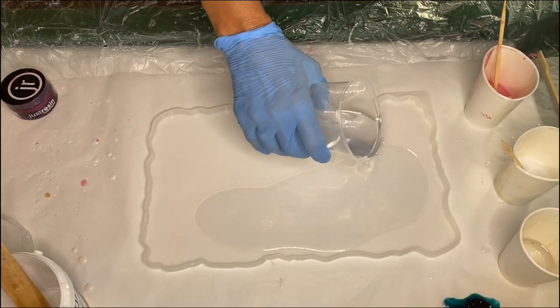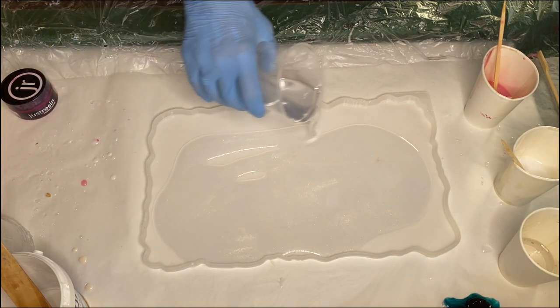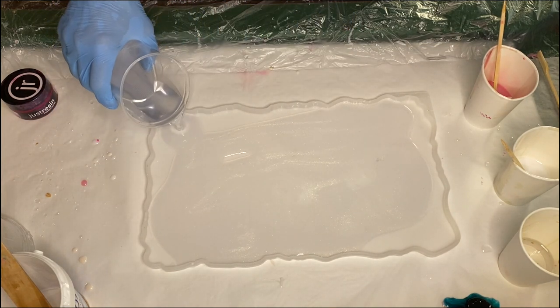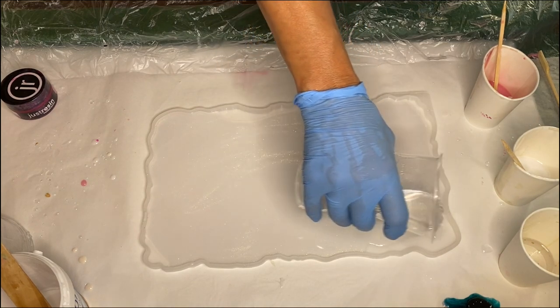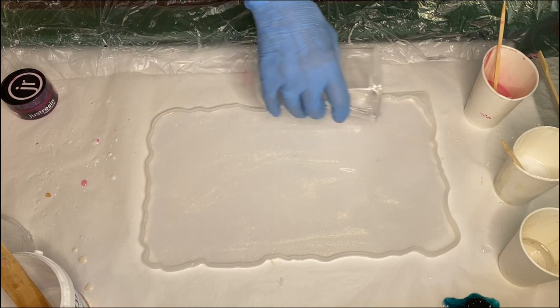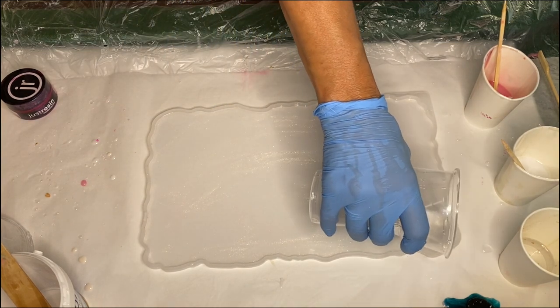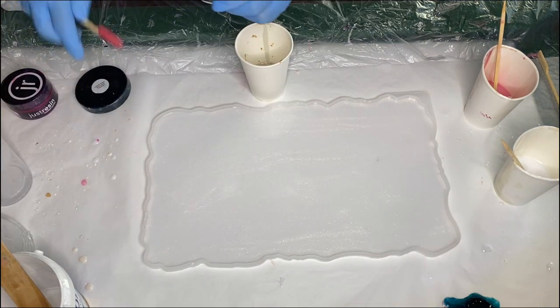Hi everyone, I'm Nadia and in today's video my mom is making a beautiful 3D flower resin tray. She had a little bit of a late start on filming, so here she had already mixed up her part A and part B resin and started to pour into the tray molds.